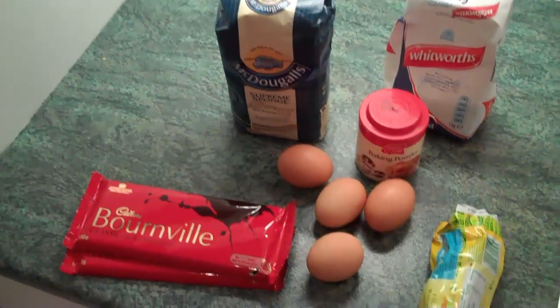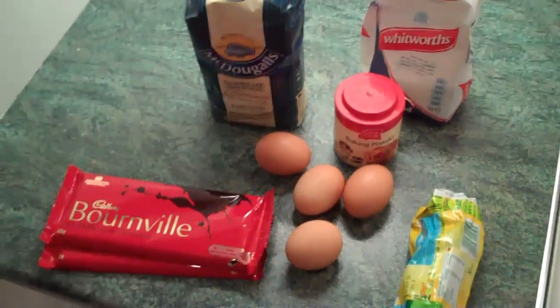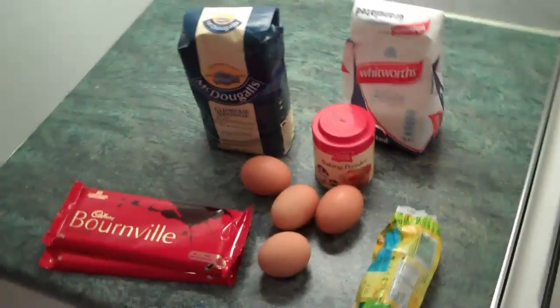All you need is some chocolate, a bit of butter, some eggs, milk, flour, sugar and baking powder. And it's so easy because there are no weird procedures involved.